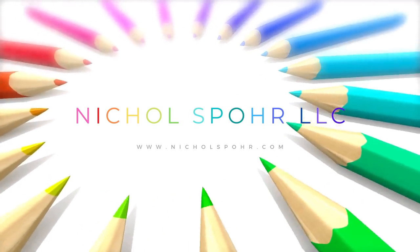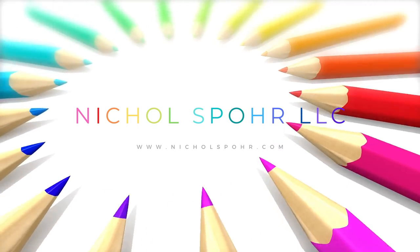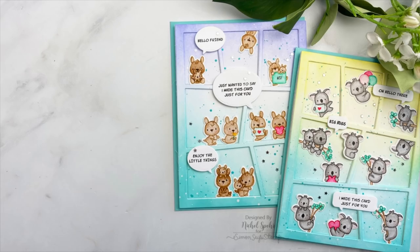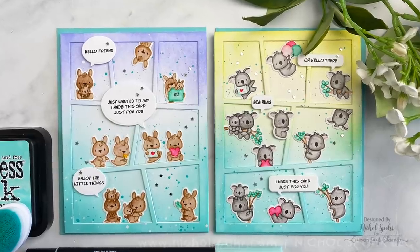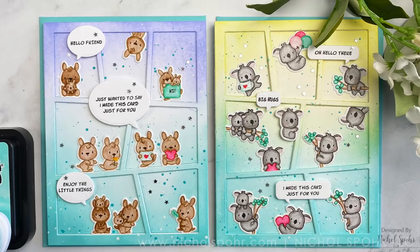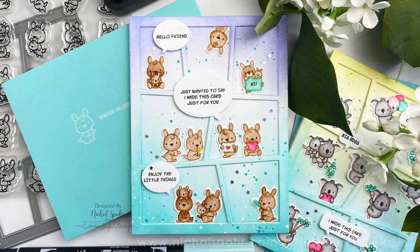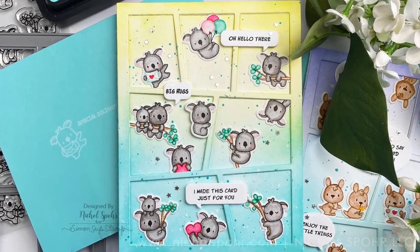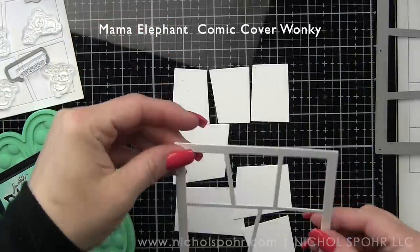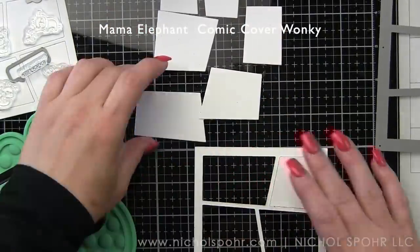Hi everyone, it's Nicole Spohr and welcome back to my channel. Today we're going to be creating some Little Kangaroo and Koala Agenda cards using new April 2021 release products from Mama Elephant. We are going to be using the Comic Cover Wonky for both cards and then the two new Little Agenda sets, the Koala and Kangaroo, with this. So we are going to start by building our backgrounds.